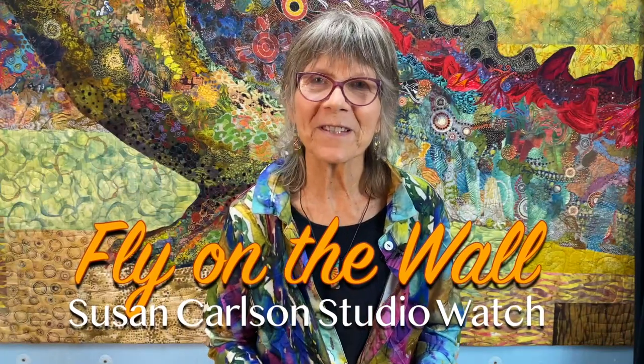Hi, I'm Susan Carlson and welcome to my studio. I'm very excited to tell you about a new opportunity for those of you interested in fabric collage. You know, once in a while when I'm teaching a class or doing a live demo — maybe online — one of my students will say, 'Wow, I wish I was a fly on the wall in your studio so I could watch and see how you work.'